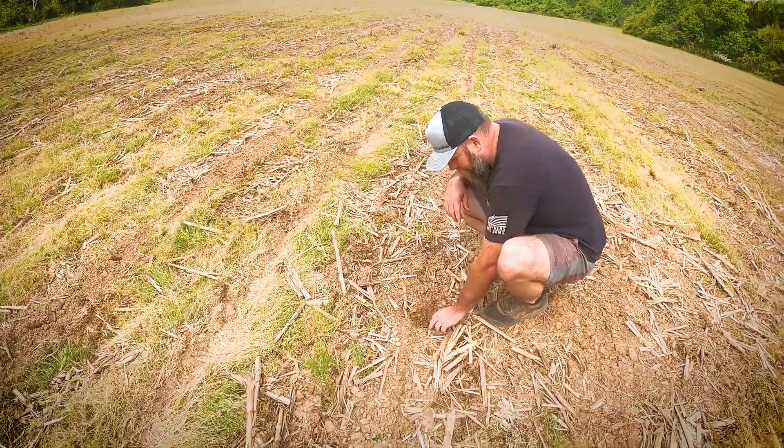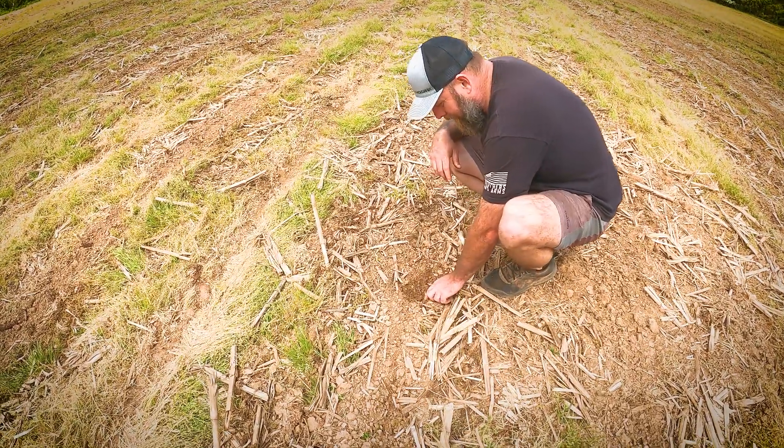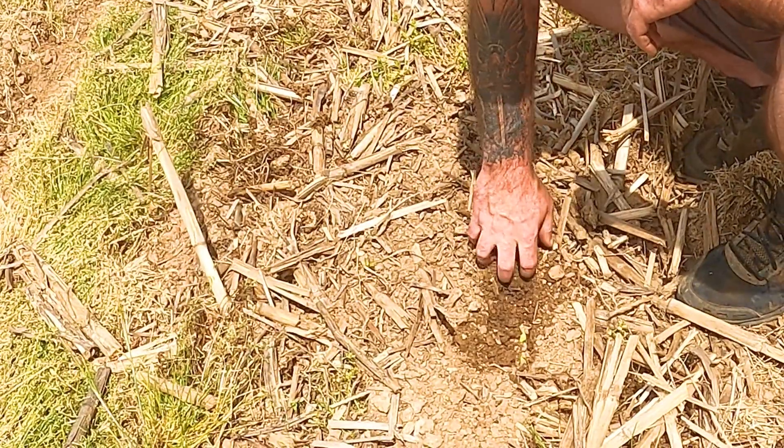We're going to do some digging — see where the corn's coming up, where the beans are coming up — and try to go ahead and make our next pass. You can see they're just barely below the surface, so another day or two.